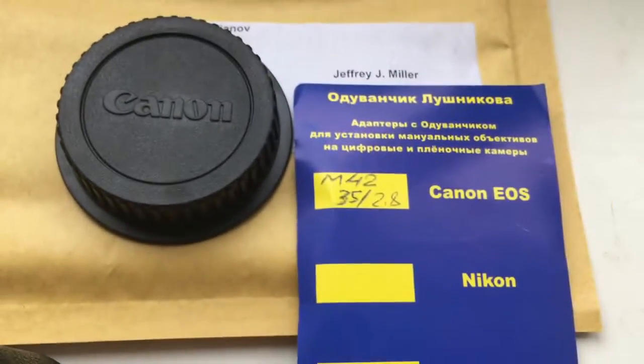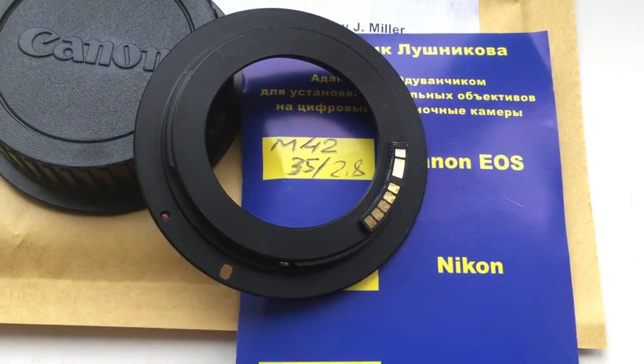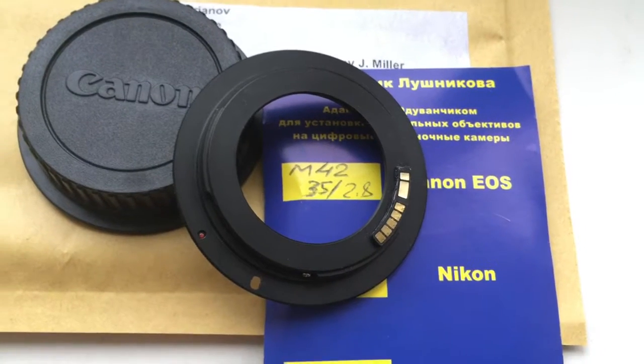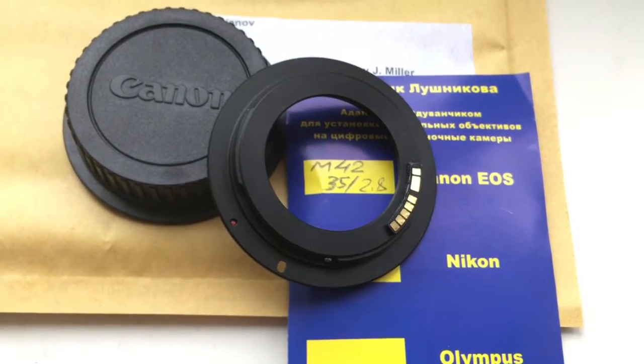Now I am packaging your chip with the adapter and sending it to you. Look, this is your adapter with the programmable chip. Now I am packaging your order and sending it to you. Thank you.